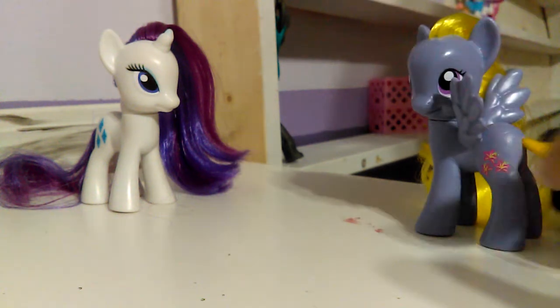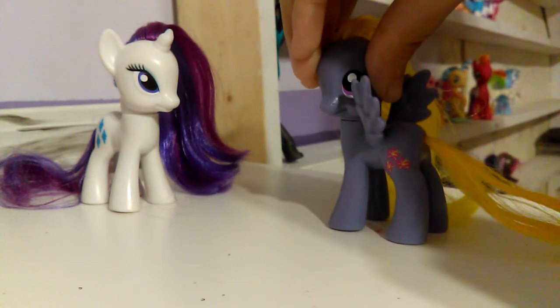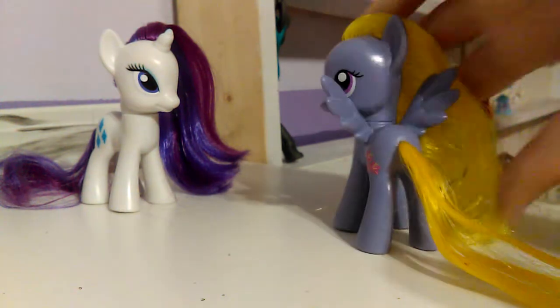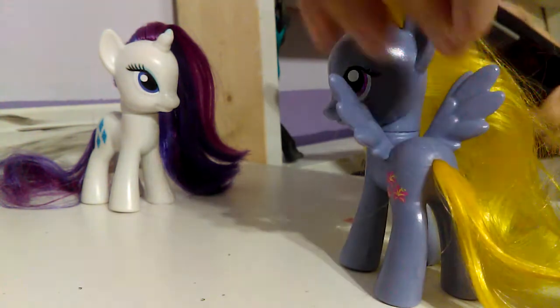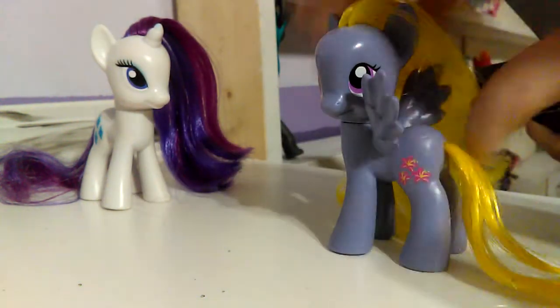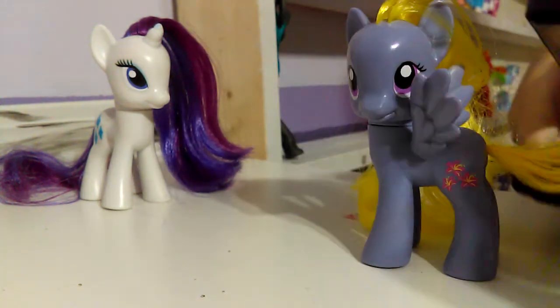Oh my God, what the heck was that? That's paint from the iron — I didn't realize that just now. Oh my gosh, I almost burned myself, that was so close. The hair is a little bit warm. I'm going to do one more strip, and one more strip for the tail. I don't know why the tail looks orange off camera, but it does for some reason.